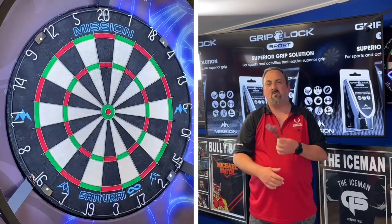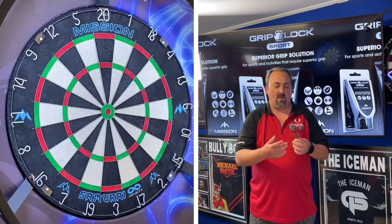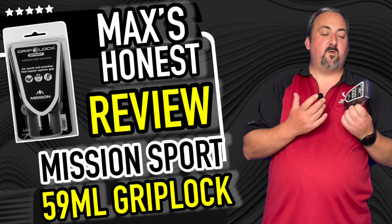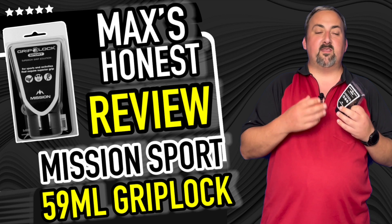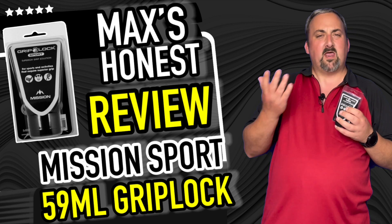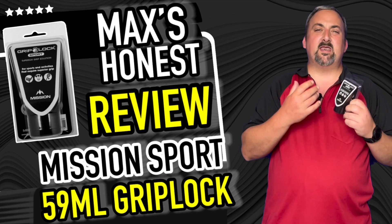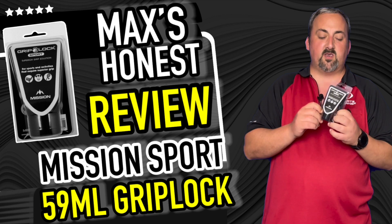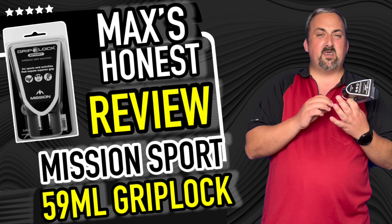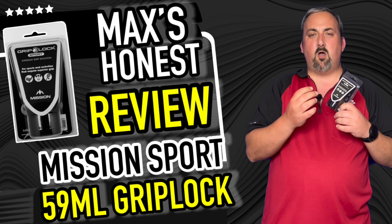I could definitely see situations where this could come in handy — if you're playing all day in a competition or in really hot weather, getting a bit sweaty. It's definitely going to help. As for final thoughts, it does add a bit of extra grip and dries out the hands a little. Even if you're wearing a jumper and getting a little warm, and you just need that extra bit of grip, this is quite a good product. It feels like it's going to last a long while too — even though it says use a 20 pence piece size, if you're just applying it to your fingers you only need a tiny amount.